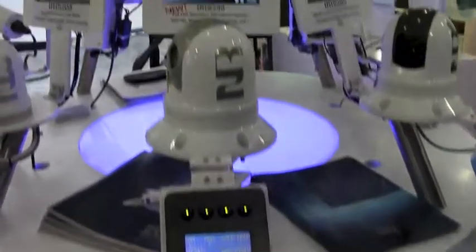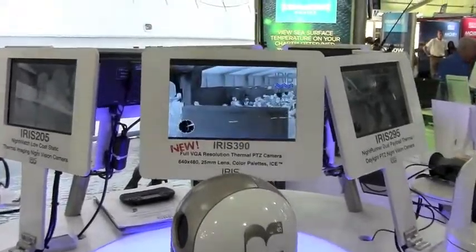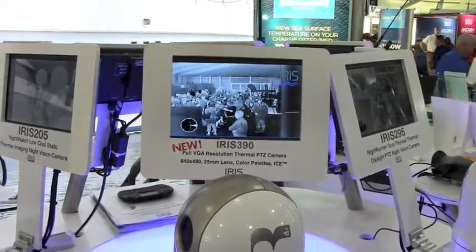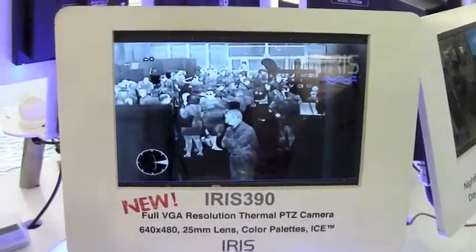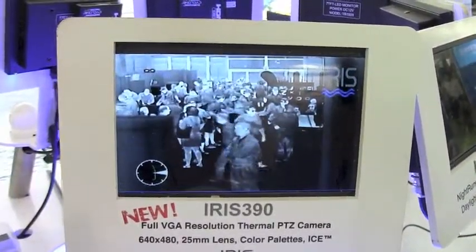You can see on the screen here I'm controlling the camera using the 595 waterproof joystick, and you can see the great resolution we have on the screen there — that's a 640 by 480 resolution with a 25mm lens.